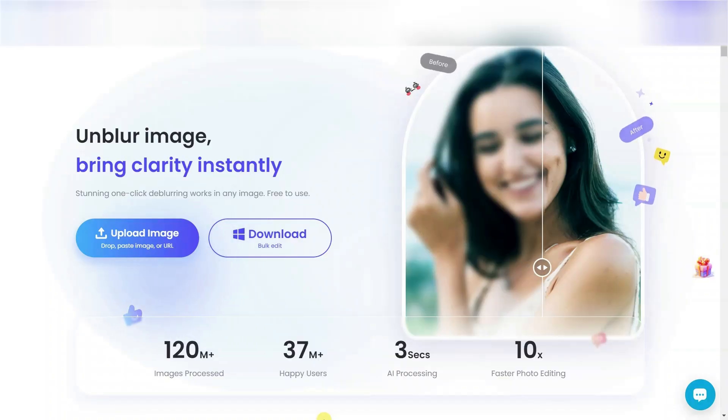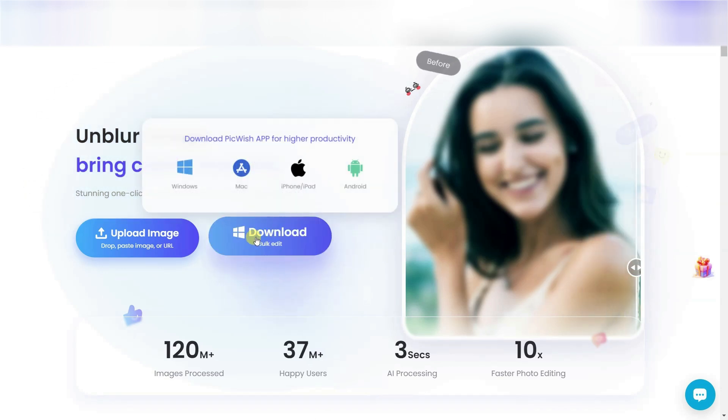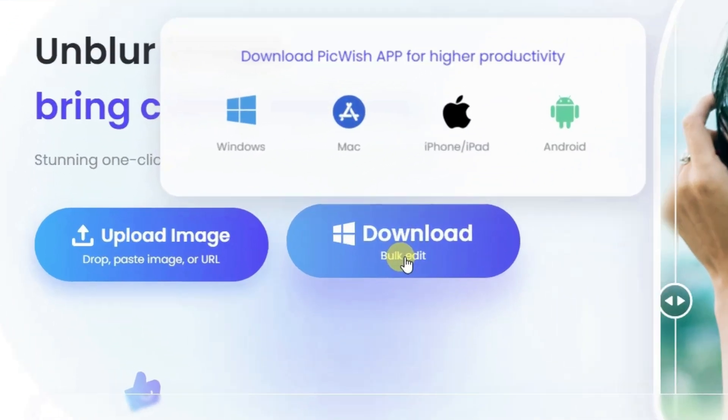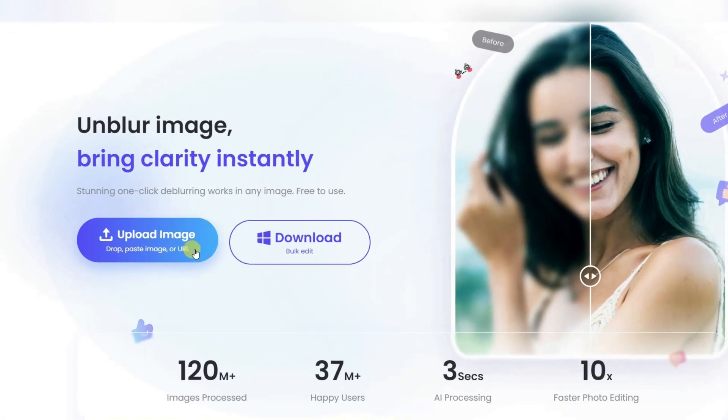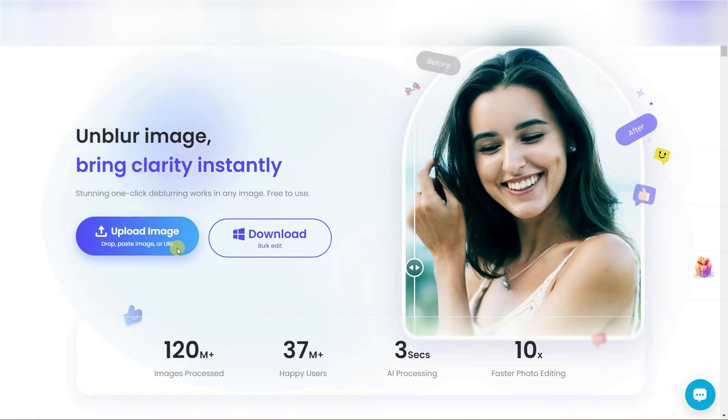First of all, open this webpage — the link to which I will give at the end of this video. You can also download the software from here, but I will clean my image online. Now you click on upload image from here and select your image.